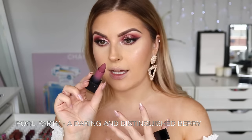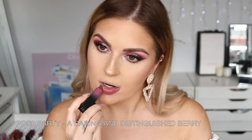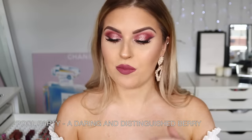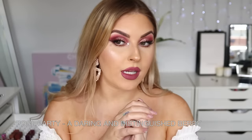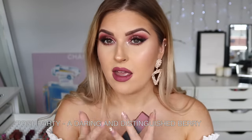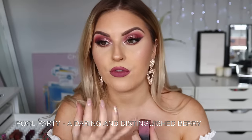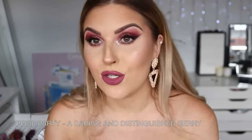Next up we have Pool Party — looks like a plummy, purpley-pink. My lips are so plump right now from putting on and removing so many colors! This is so pretty as well — I think I'll probably give it to a friend. It's like a plummy pink — cool-toned, muted pink with touches of purplish color. It's actually kind of in the middle between purple and pink. It's really wearable even though it's quite cool-toned; it doesn't make me look sick and it makes my teeth look nice and white.